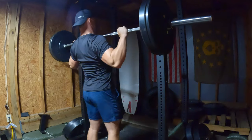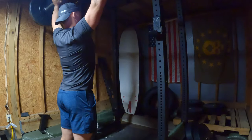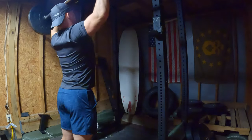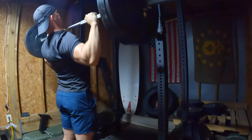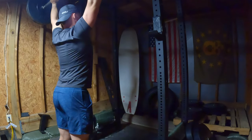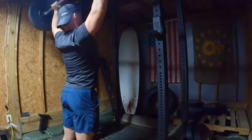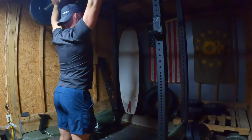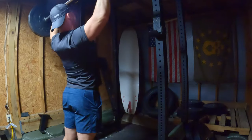So here we go — overhead press. I had three sets of eight. I went a little lighter because my triceps were dead today: 125 for three sets of eight. These just felt a lot harder than they should have, just in my triceps. But overall I got them done, and that's what's important.